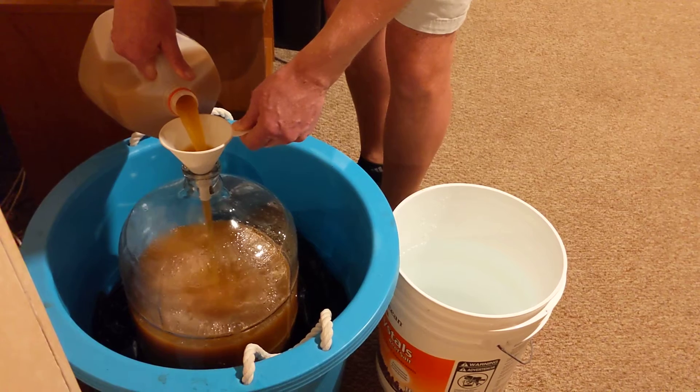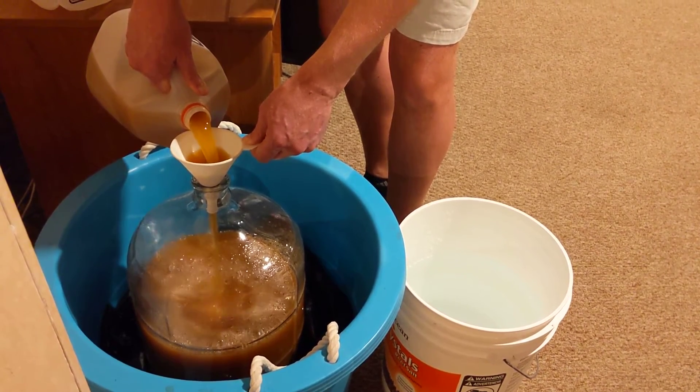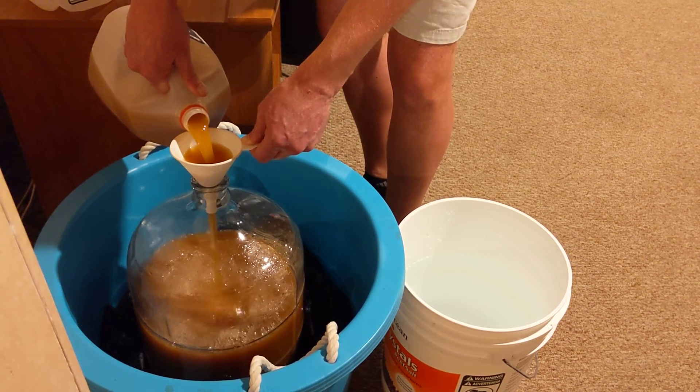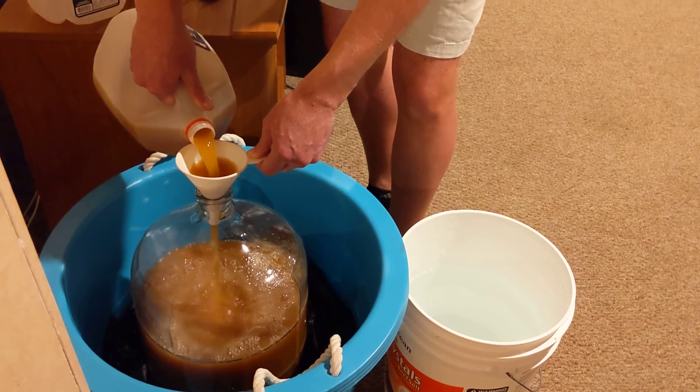Cider was the first colonial alcoholic drink, and most likely — if not absolutely certainly — served at the first Thanksgiving. Not to mention, it goes great with turkey.